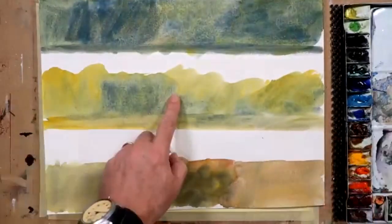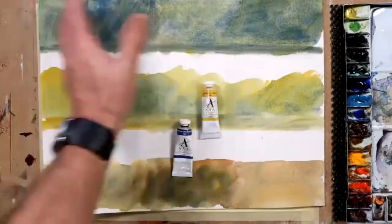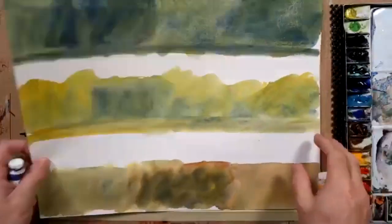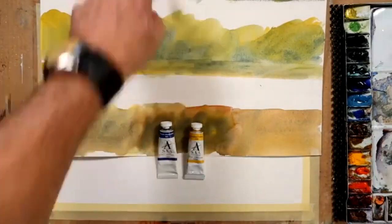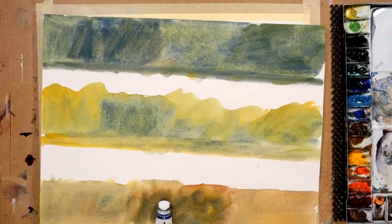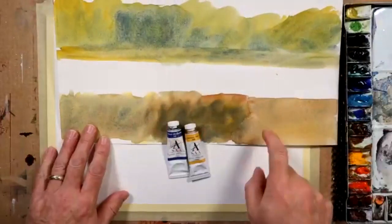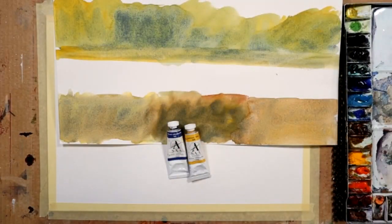What I'm demonstrating here is that the top example is dominated by the blue, and the middle example, as you can see, is dominated by the yellow. It's all about how much of one color over the other. The bottom example uses both the same colors again — ultramarine blue and cadmium yellow. However, I've warmed it up because the two top examples are really both quite cool, despite one being yellow-dominant and the other being blue-dominant.